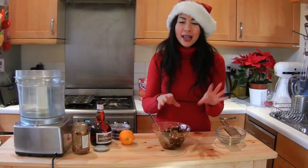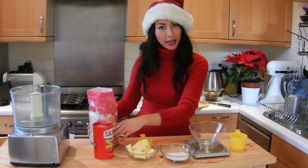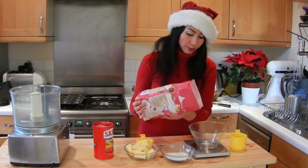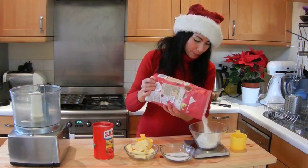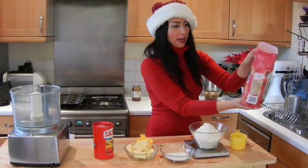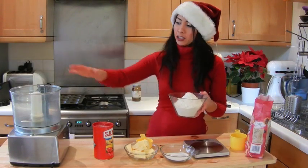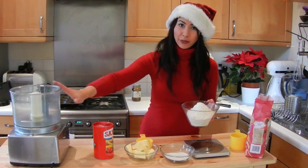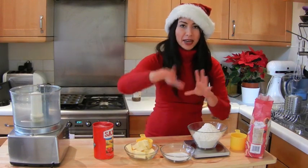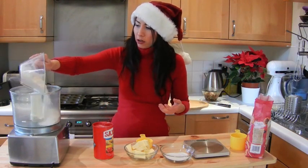Leave the mixture for about half an hour so the dried fruit can soak up the juices and get nice and plump. While you're waiting, you can get on and make the pastry. I'm going to use 300 grams of plain flour. It's really easy to make your own pastry — we're making a sweet shortcrust pastry. I use my food processor, but if you don't have one, just rub the ingredients with your fingertips in a big bowl to form fine breadcrumbs, then bring it into a ball of dough.